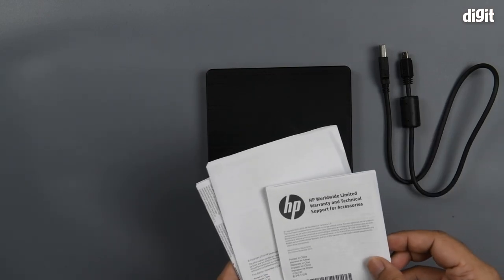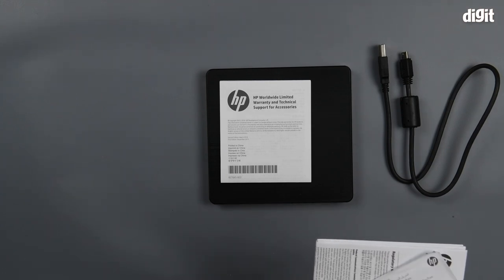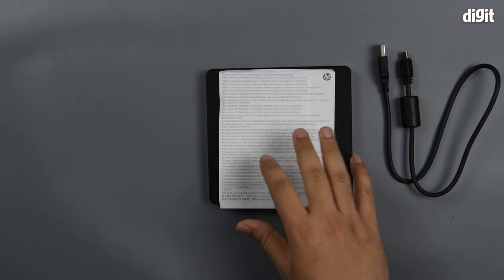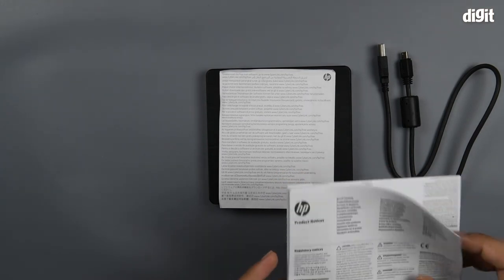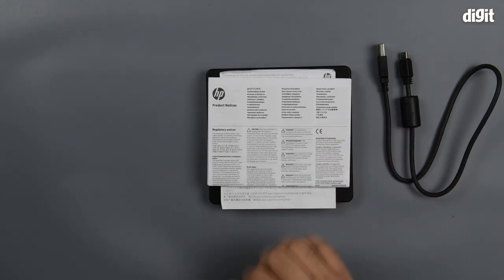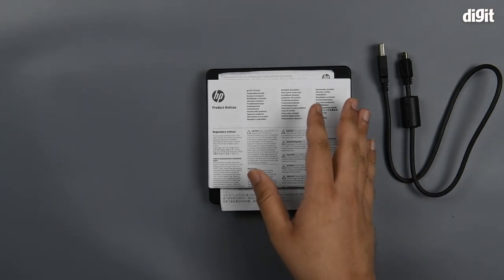Among the documentation you have the warranty and technical support information. Then you have a couple of free software being provided — this happens to be Cyberlink, so you can head over to the URL mentioned on the pamphlet to get that software. The last documentation happens to be the product notice, which has all the regulatory information, specifications, instructions, and everything else pertaining to the device.